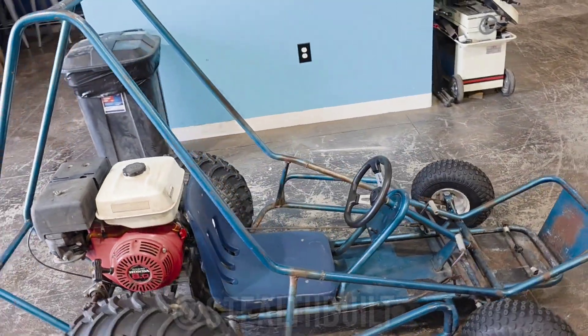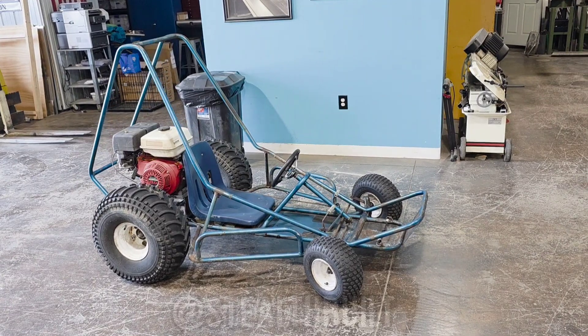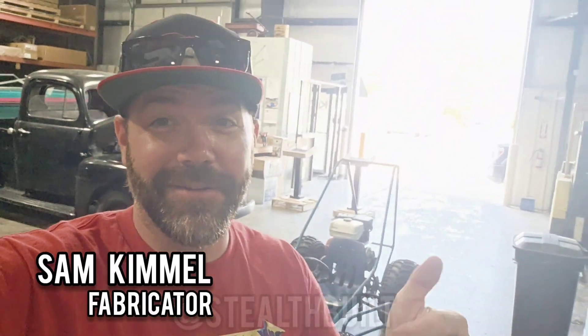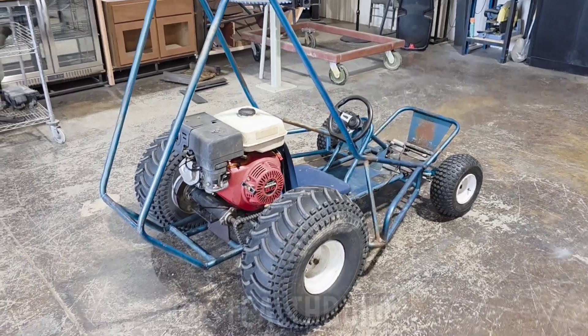What are we going to do with this crazy old go-kart? We're going to make it remote control — radio control, whatever you want to call it — but this thing is going to drive with a remote. Stay tuned, we'll see if somebody wants to ride in it. Let's do a little walk-around.